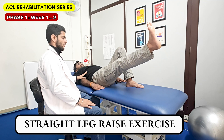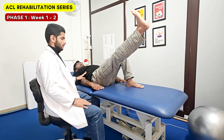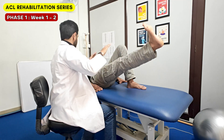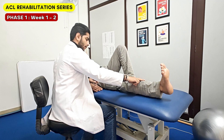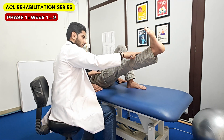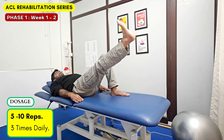Next is the straight leg raise exercise. The patient is asked to simply raise the weaker leg while lying. The same concept of isometric, eccentric, and concentric training can be applied here. The command given is: raise the leg and hold for 3-5 seconds, then slowly take the leg back to the ground in a count of 5, and then raise the leg up again. This can be performed for 5-10 times and 3 sets daily.